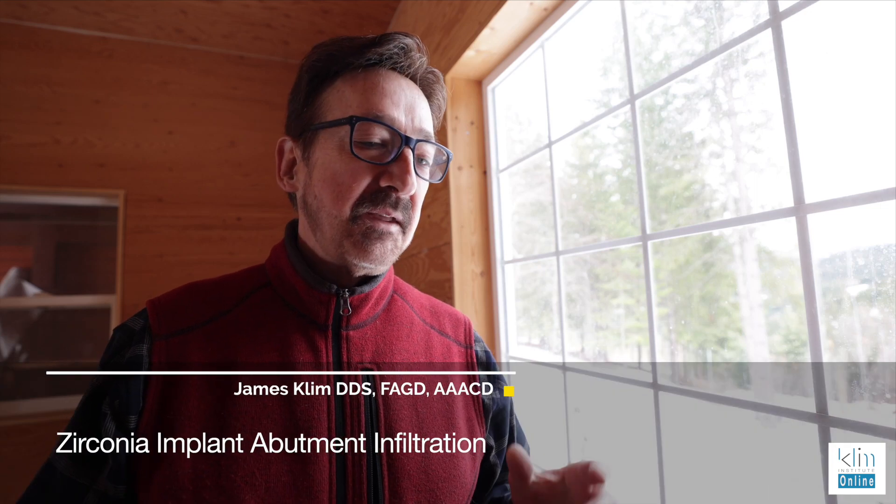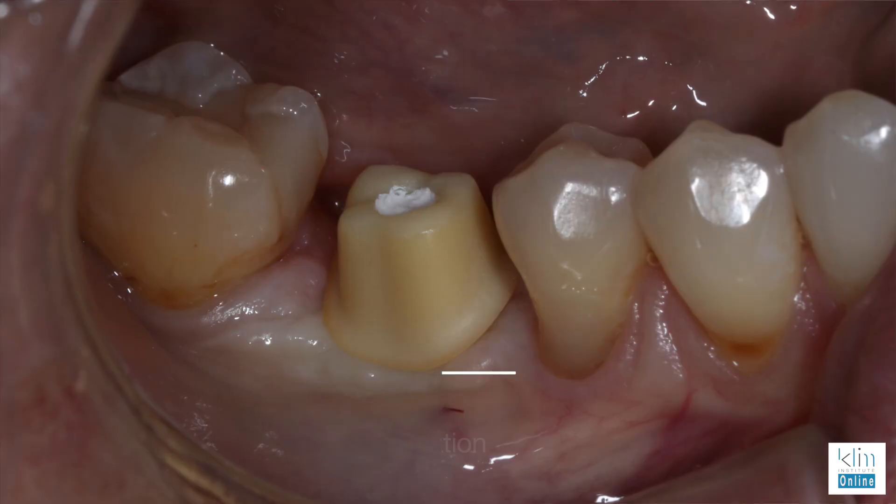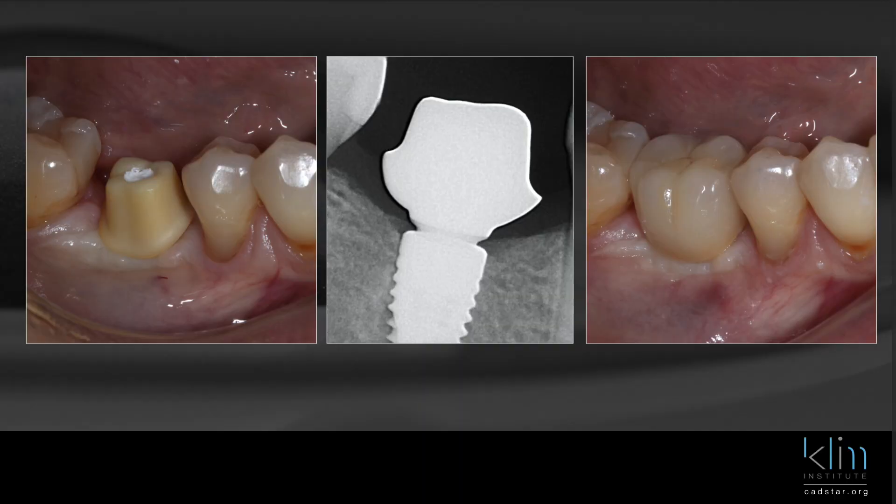Hi, my name is James. The topic for this video is about optimizing a zirconia abutment so we can get a good color on it. Usually zirconia is really opaque. Our abutment material is a three-Y material, which means it's really opaque. Sometimes it's hard to get that to work aesthetically.